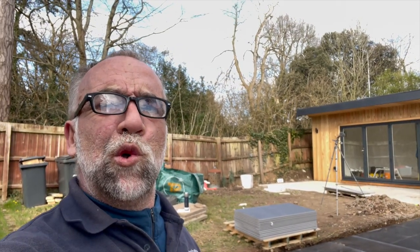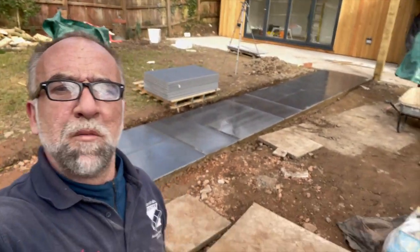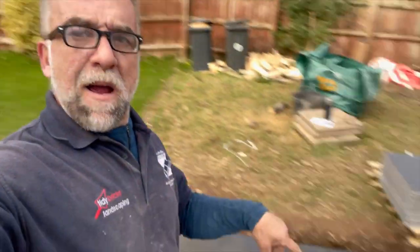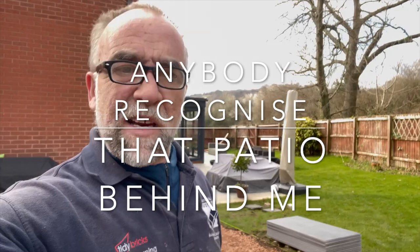Grab yourself a Grabo, or if you're doing big tiles, grab yourself two Grabos. Going home — didn't get a great deal done today, but we had some other bits and bobs to do, so we got those done. We're going to leave this bit now to next week because I've got some really complicated setting out where these three paths are going to meet each other. So we'll call it a day for that.